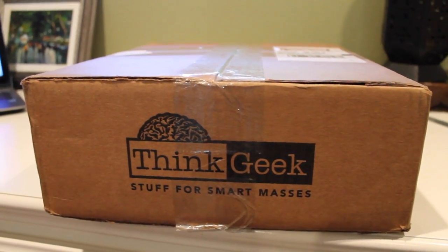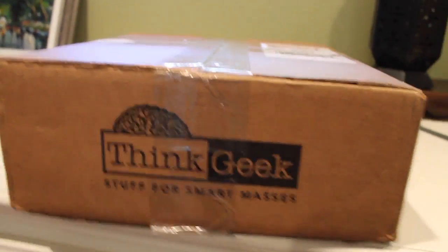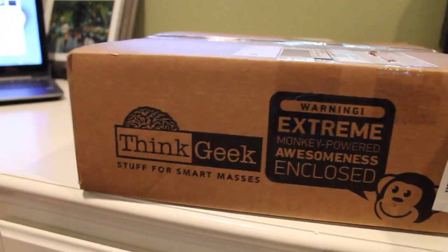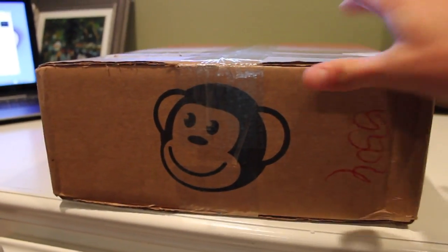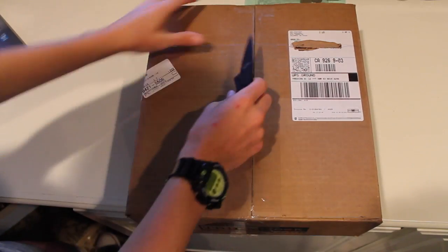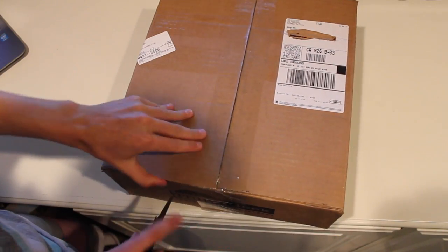Hey, what's up guys, this is Mystical Lantern. I'm here with an unboxing of a ThinkGeek product — actually I think there's two products in here, which is pretty awesome. I'm going to go ahead and put my camera on the tripod and open this up for you guys.